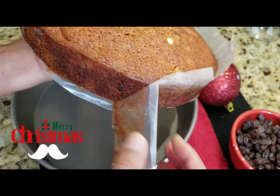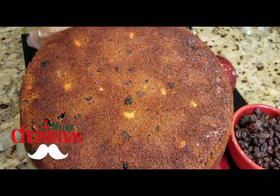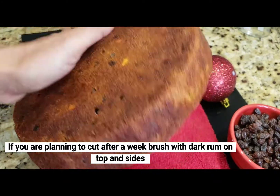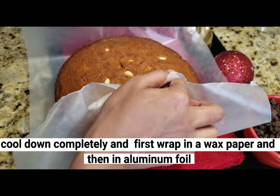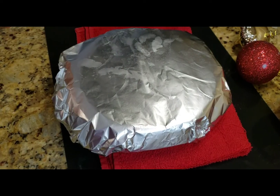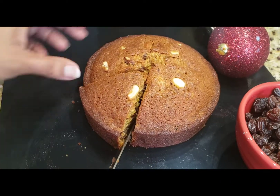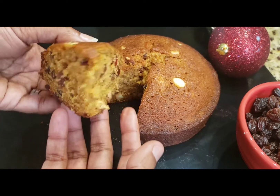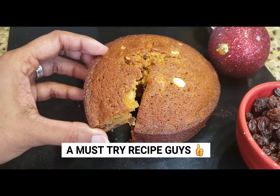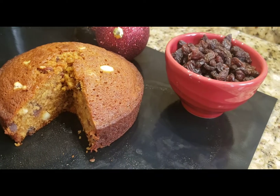Taste it on the 4th or 5th day — each day it gets better. Brush the cake with dark rum and store it tightly wrapped. As it rests, it becomes soft and the dry fruits distribute evenly, giving a great taste. Try this for Christmas as a traditional plum cake. See you in the next video — bye from Rara Small World!